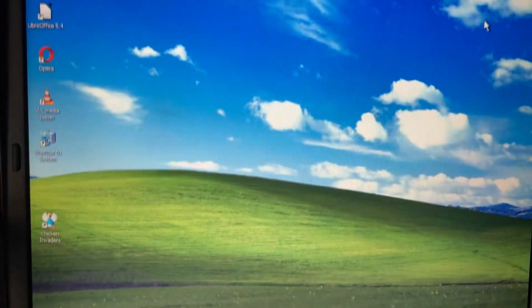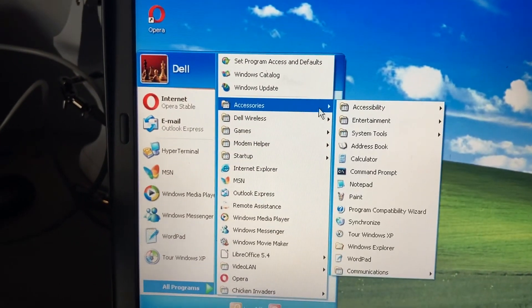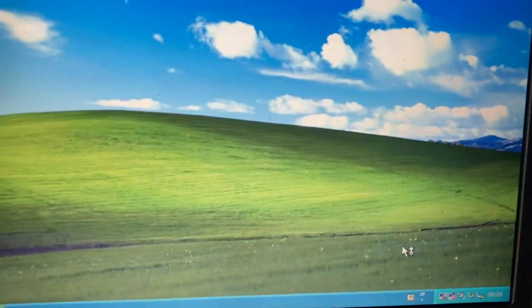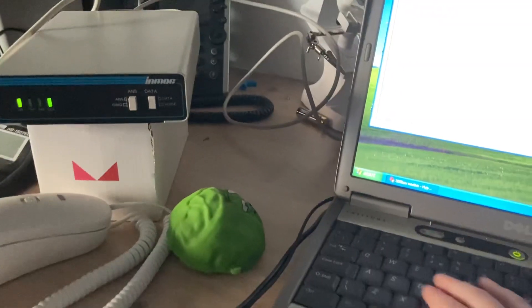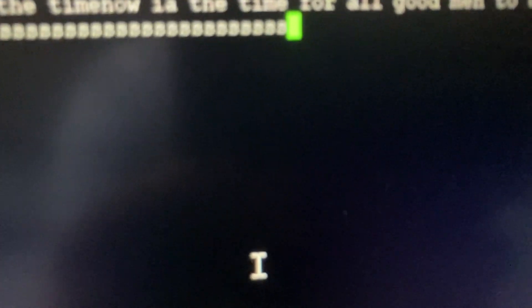That's not going to work, so we're going to use the 300 bits-per-second version instead. Start, All Programs, Accessories, Communications, HyperTerminal. The 300 bits-per-second modem is online, running, and connected — that is just the live prompt. If I type something, you can see the transmit light is flashing, which means it's transmitting. I'm typing the letter S, so it's going to transmit that. Nothing's showing up here because that's only received data.